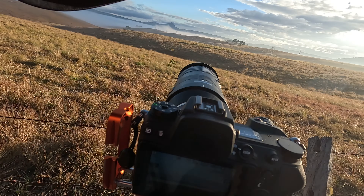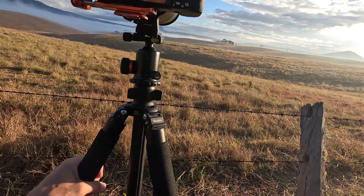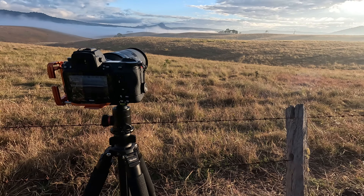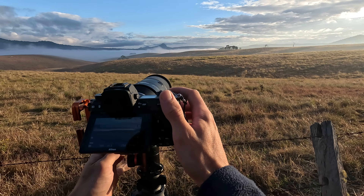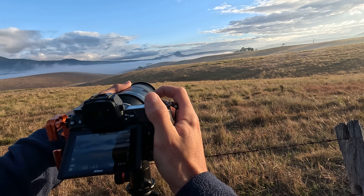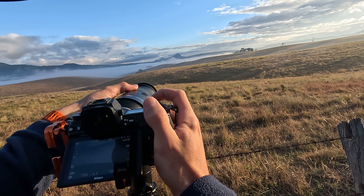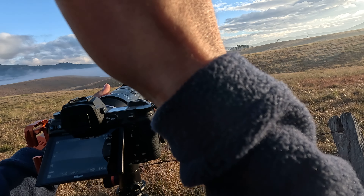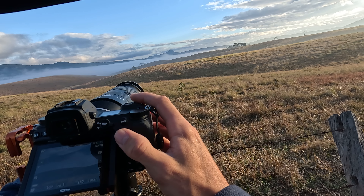They start to remind me of those trees you see in Namibia, you know? Let's keep this simple — like I said, keep it simple when it comes to fog. So we're going in on those trees.